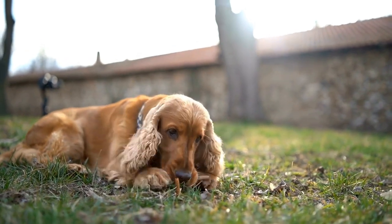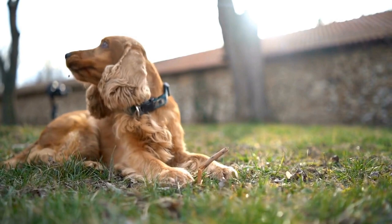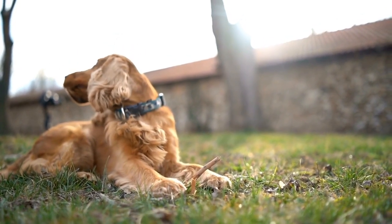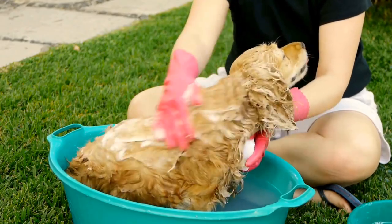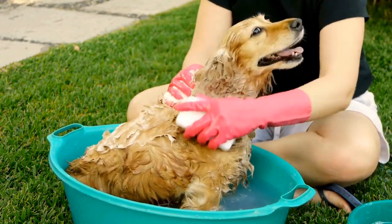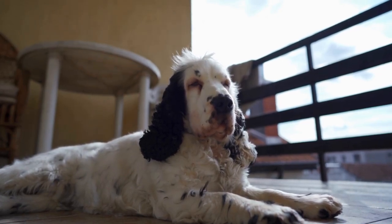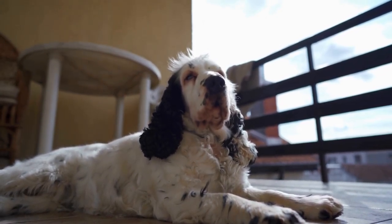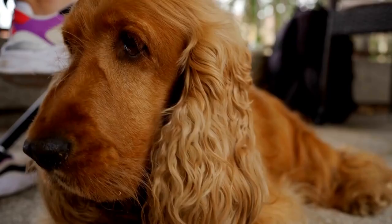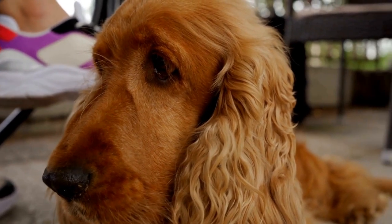Nighttime crate training: crate training is particularly useful during nighttime to prevent accidents and keep your English Springer Spaniel safe. Place the crate in your bedroom or nearby the family sleeping area. Ensure your dog has gone to the bathroom before bedtime and provide them with appropriate chew toys and comfort objects to help them settle down. Keep the bedroom quiet, dark, and comfortable to promote a restful night's sleep.